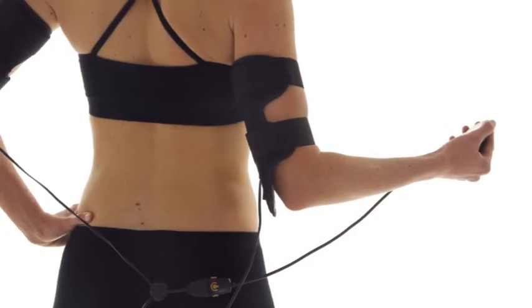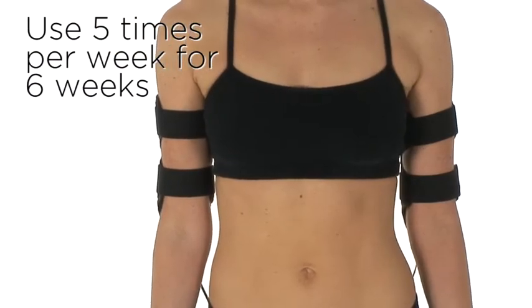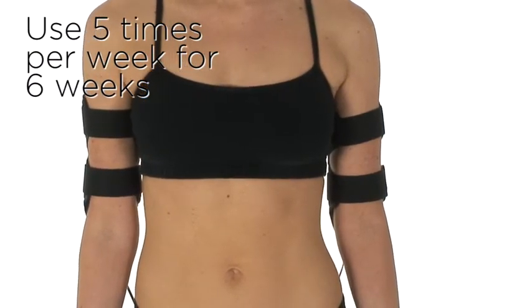Slendertone Bottom. For total body toning, use five times per week, and in just six weeks you will see